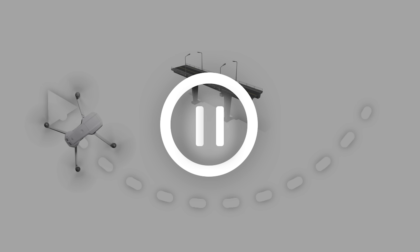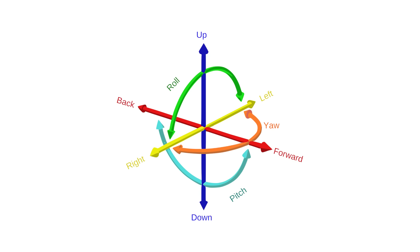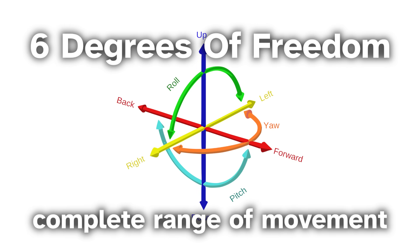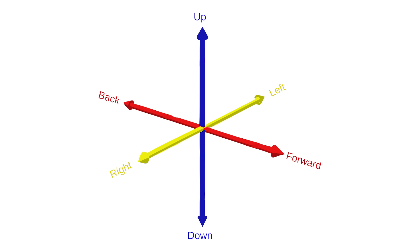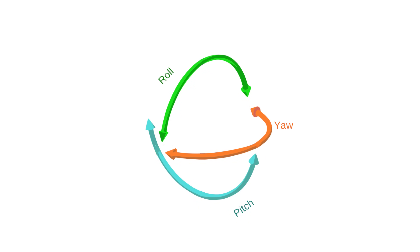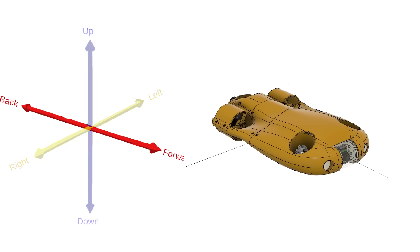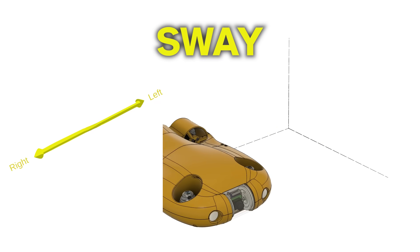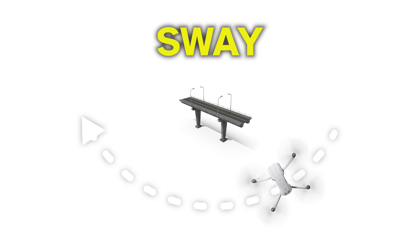So the next logical question is: what motor configuration is optimal for this? There exist six so-called degrees of freedom which define the complete range of movements for any solid object. They consist of three translational motions and three rotational motions. For an underwater drone, the translational motions are called surge, heave, and sway — left and right movement. Adding the ability to actively control sway is what we're after.